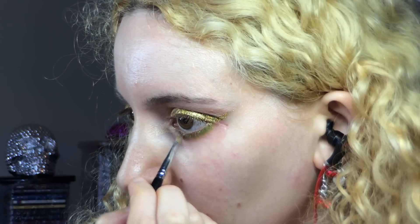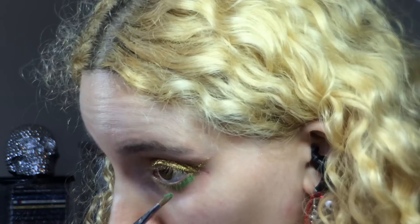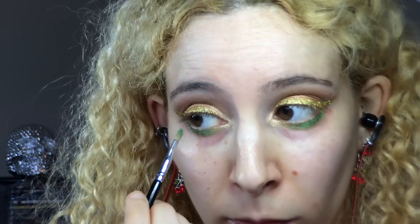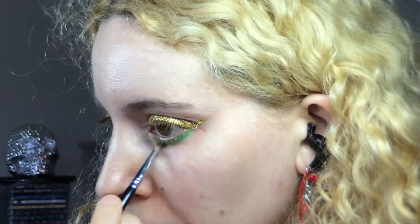I used Albatross again and took it over the first third of the green with the tiny Sigma brush. Next, for some bright Christmassy fun I picked up the Urban Decay Electric palette and chose Freak to layer over the green cream along the lash line, blending out the bottom with some Albatross on the same brush for a nice transition and making sure to blend the inner corner gold into the green nicely.